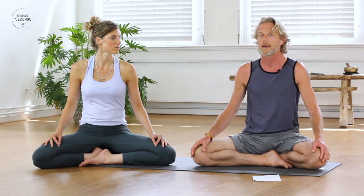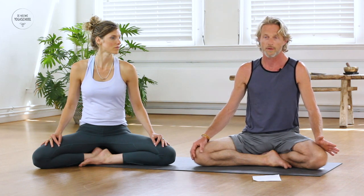Hello everyone, my name is Hoyte and today I will guide you through a slow flow vinyasa practice. In the first part we're going to do some standing poses and sun salutations to stretch, strengthen, and open the body. In the second part we will use that opening to go a little deeper into some seated postures and deeper into ourselves.